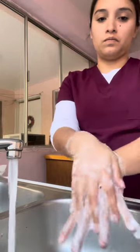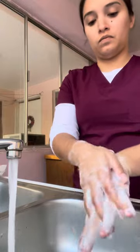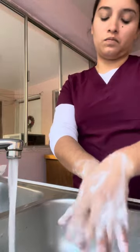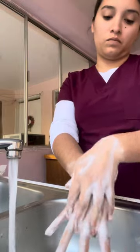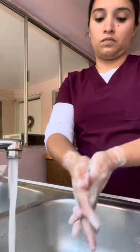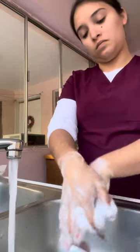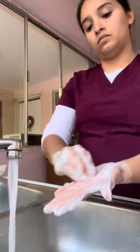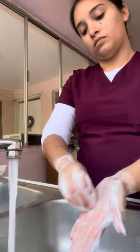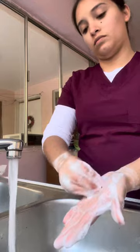Keeping hands lower than the elbows and the fingertips down. Clean fingernails by rubbing fingertips against palm of the opposite hand.